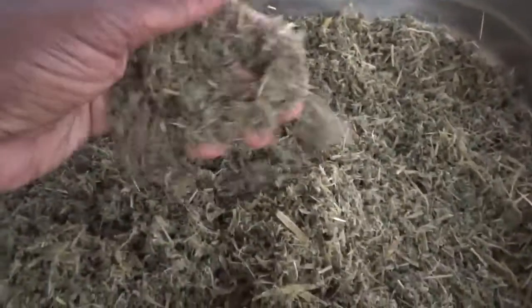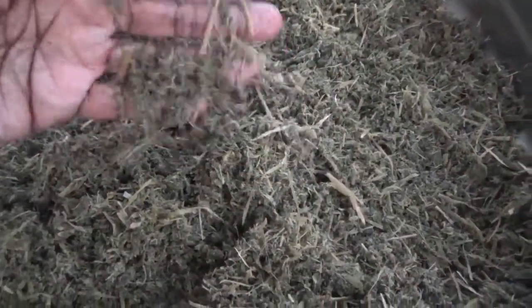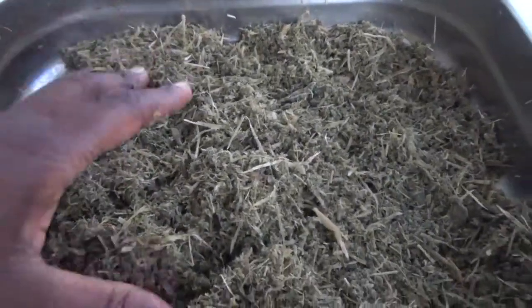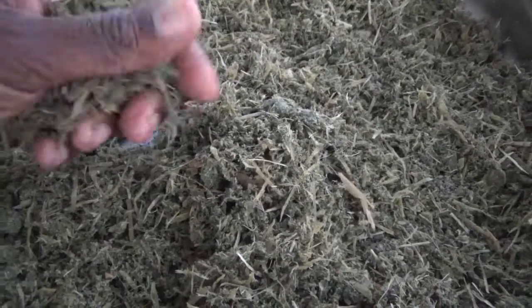I decided not to put it in the oven in the end. I wanted as much of the properties as possible to be retained, especially because one half I boiled and the other half I blended. I wanted the properties to remain rather than drying it out with heat, but allowing it to naturally dry.